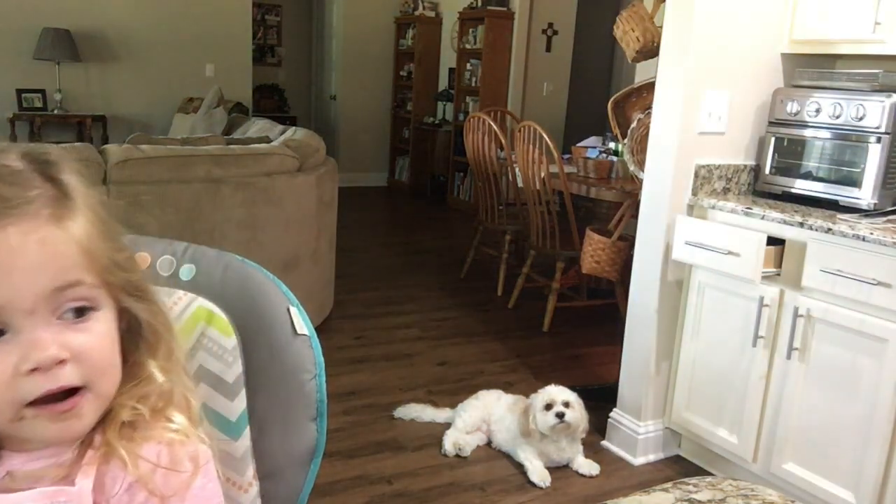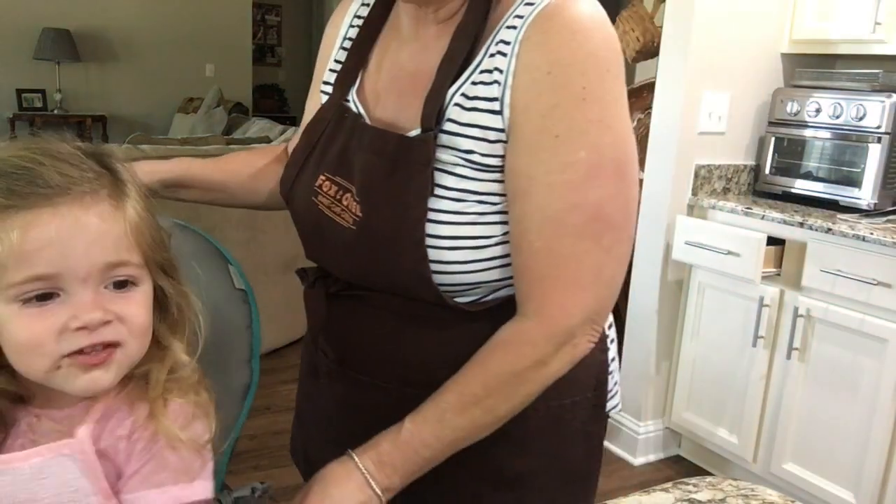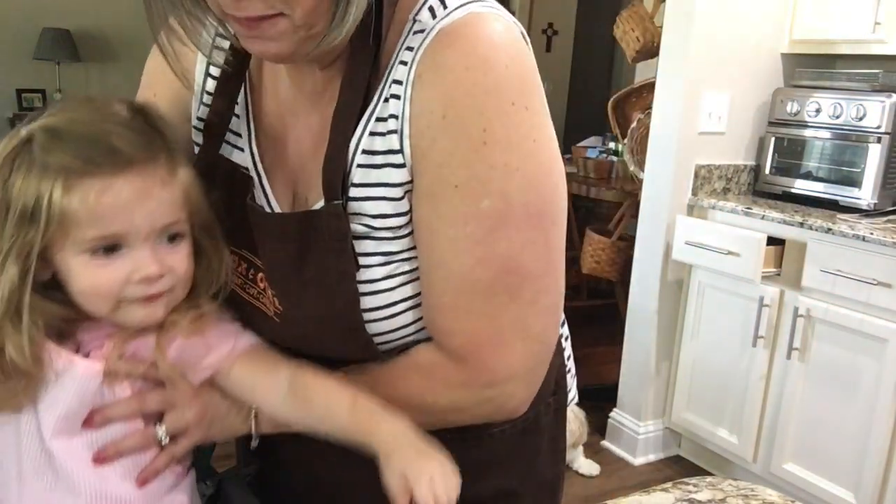Thank you, Landon, for helping me bake the cake. It was fun. Do you want to show everybody your apron? Say, this is my pretty apron and I cooked with Noni. Until next time, be kind, be humble, and age gracefully. Bye-bye. Cute baby.